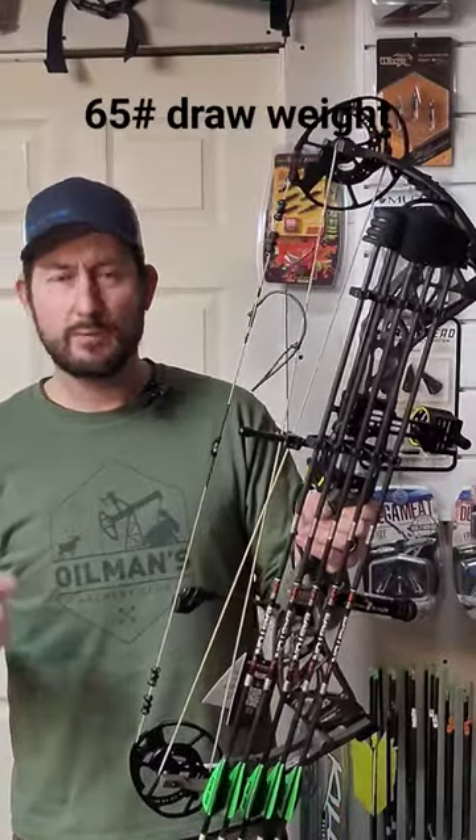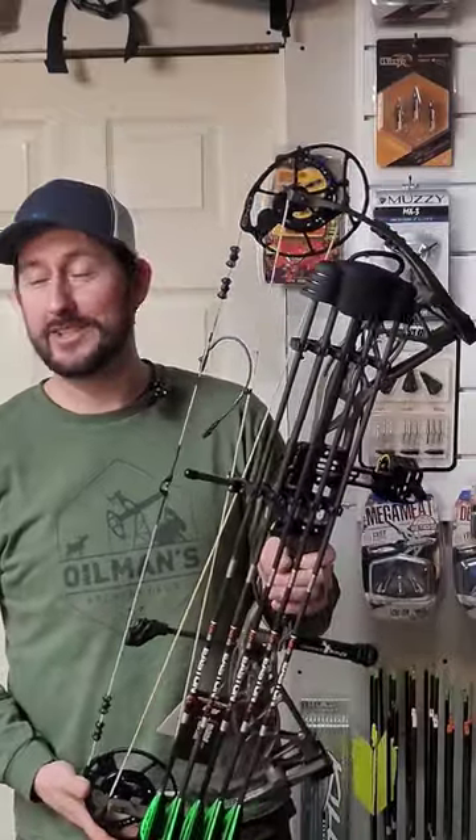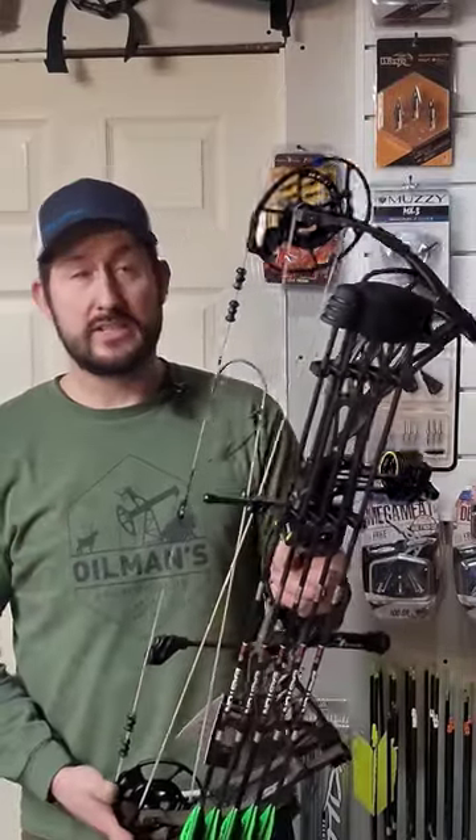They're 486 grains — 486.4 to be exact — and this thing chucks a real good 265 feet per second at 29 and a half inch draw with 90 percent let-off. So this thing's going to be a shooter.